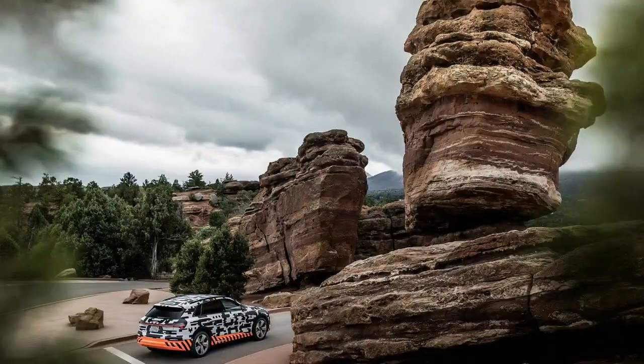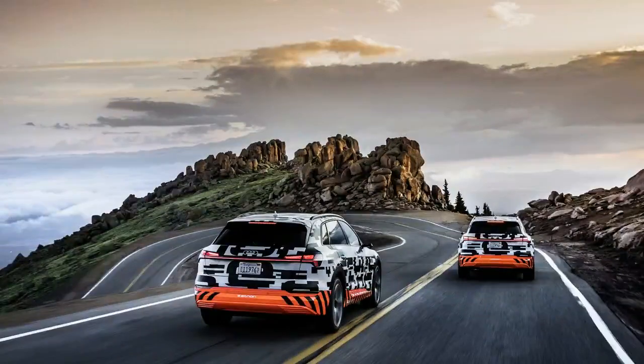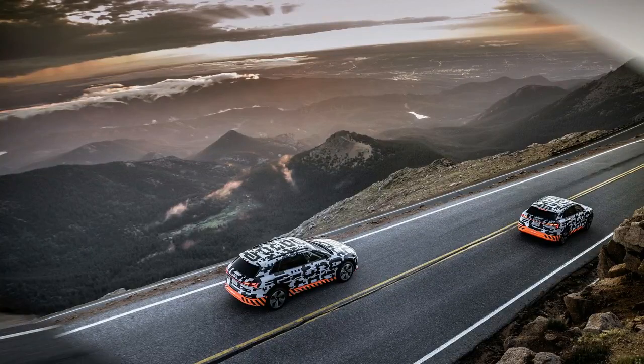While that limitation may seem a bit disappointing to performance-minded buyers, Audi says the vehicle will still be able to accelerate from a standstill to the electronically limited top speed of 200 km/h several times consecutively without output losses. Additionally, the vehicle can be put into S-Mode, which will call up an extra 35 kW of power and boost torque to 490 pound-feet for roughly 8 seconds when the pedal is fully depressed.